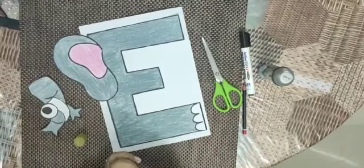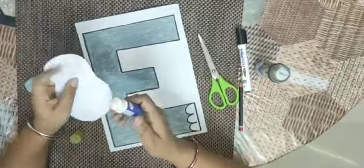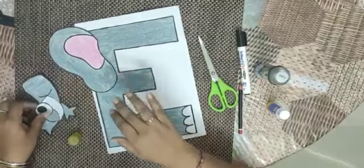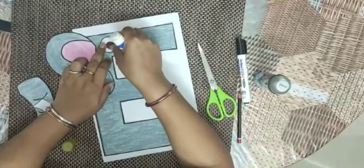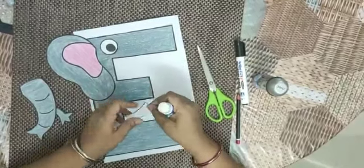What is this? This is the ear. Elephant has a big ear. And what is this? Elephant eye. Elephant has a big tusk.